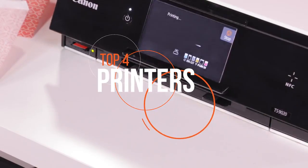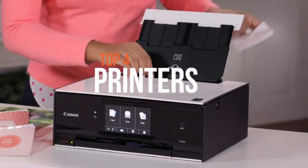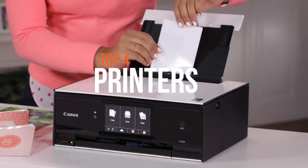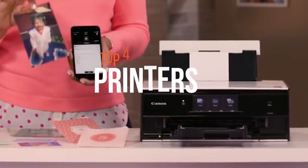While we are going paperless at a faster rate than ever, we still have to print many pages of documents each day. We have sifted through hundreds of models to arrive at the top four printers in the marketplace.